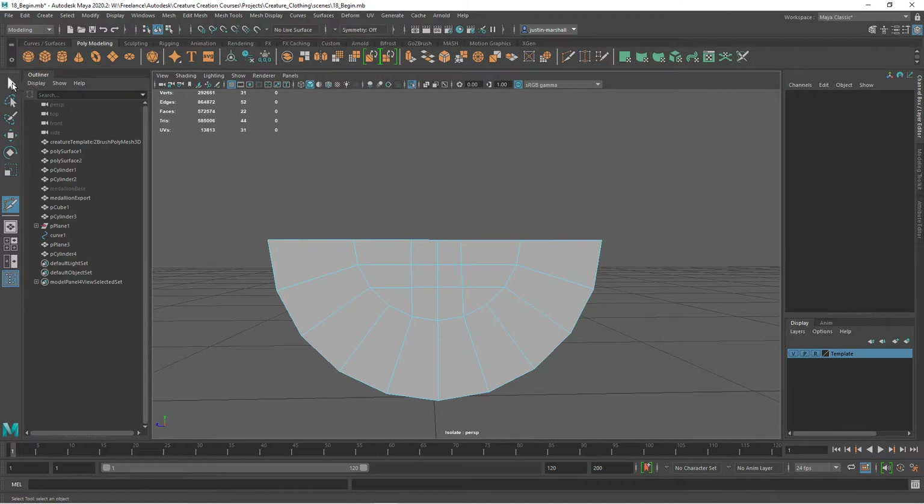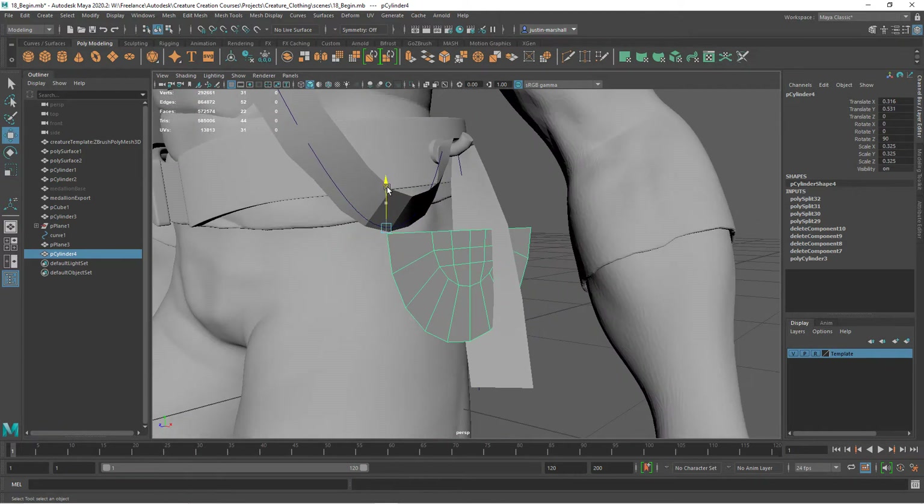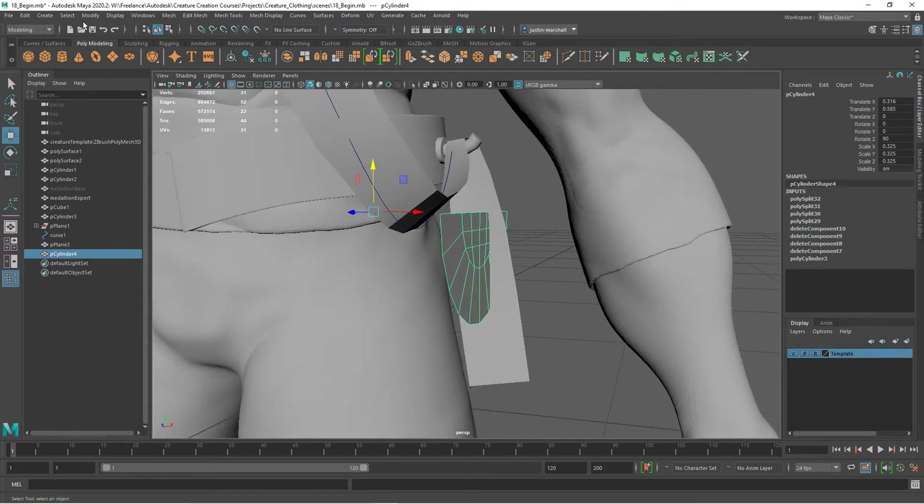Then we can take those lines and just space them out a little - something like that. Let's go ahead and turn off our isolate select.